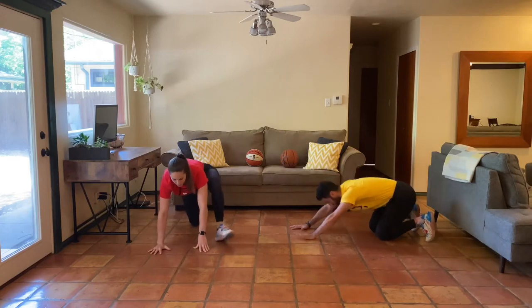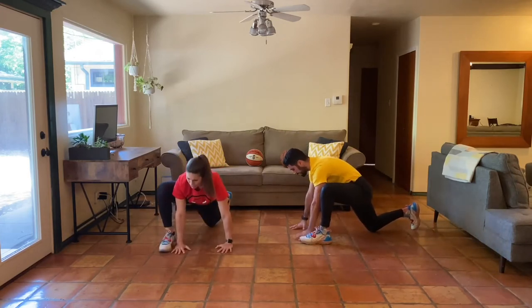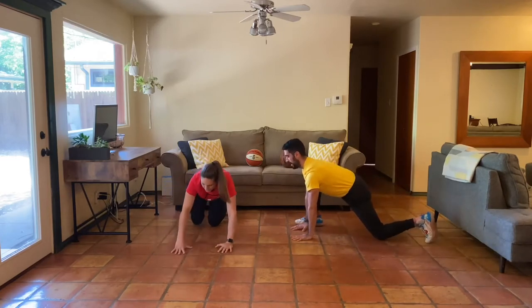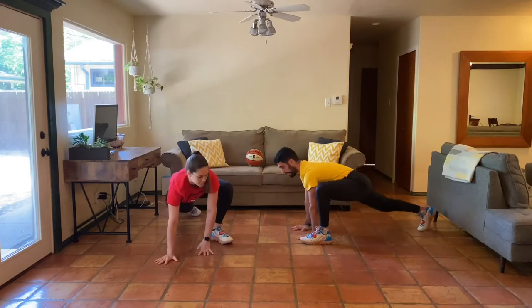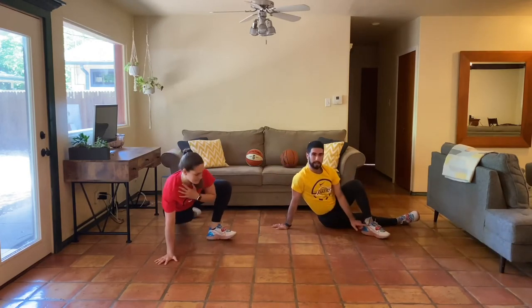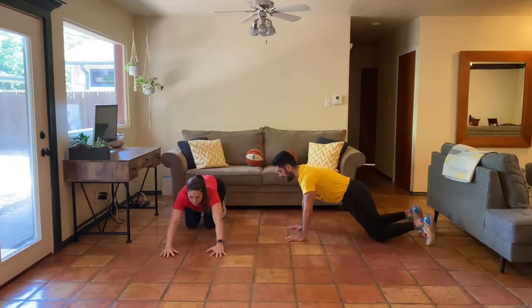I would say you're definitely getting a lot more durable. Durable and resilient. And then right into our full mountain climber with a twist. Just like Natalie said in the beginning, let that bent knee slide back with you — that's the best way to help you out. Lock out the leg. I let my front foot start to slide so I can make room for my back hip to hold.